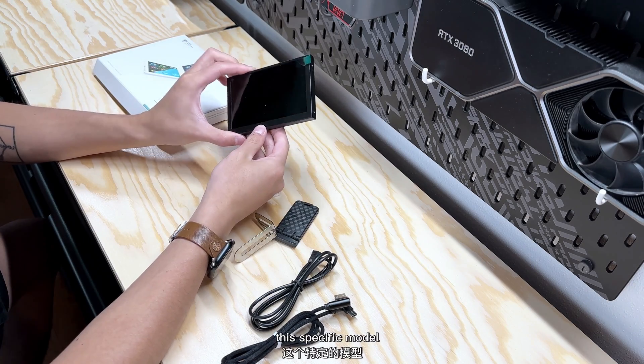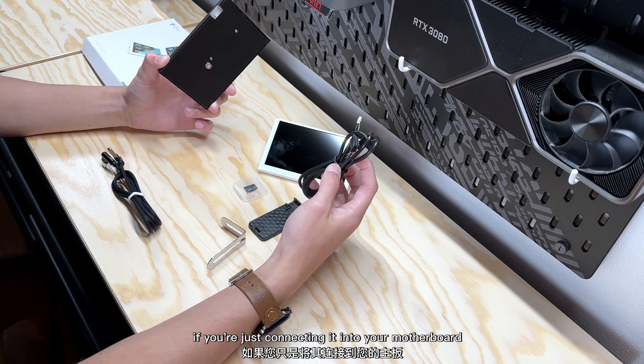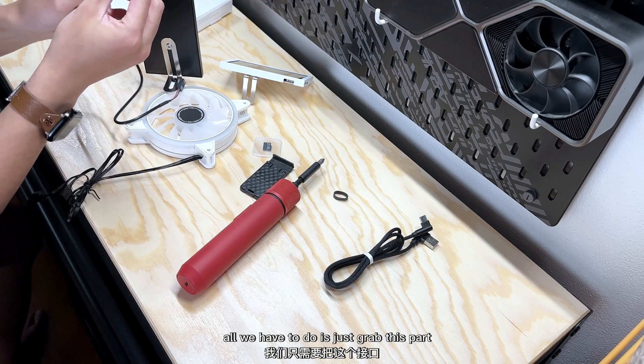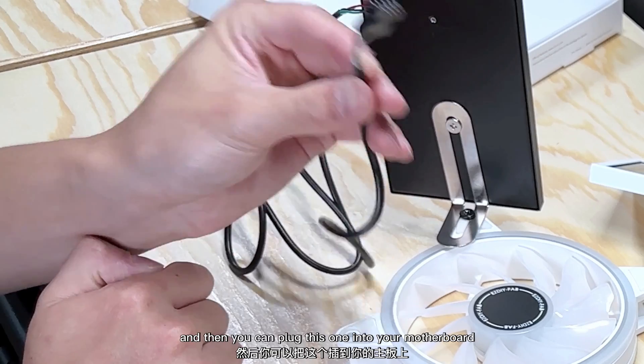This specific model is in black — they also come in white, so this is the white version shown here. Essentially, if you're just connecting into your motherboard, this is the only cable you need. All you have to do is grab this part, plug it in here, and then plug the other end into your motherboard.